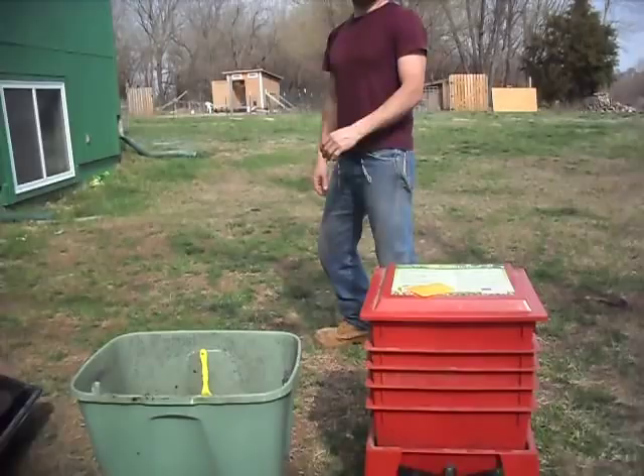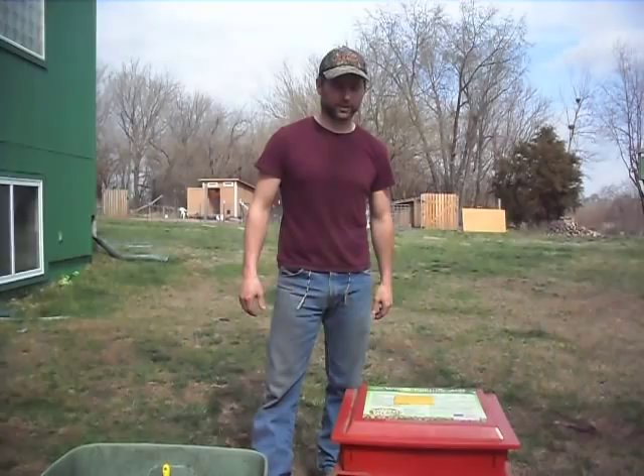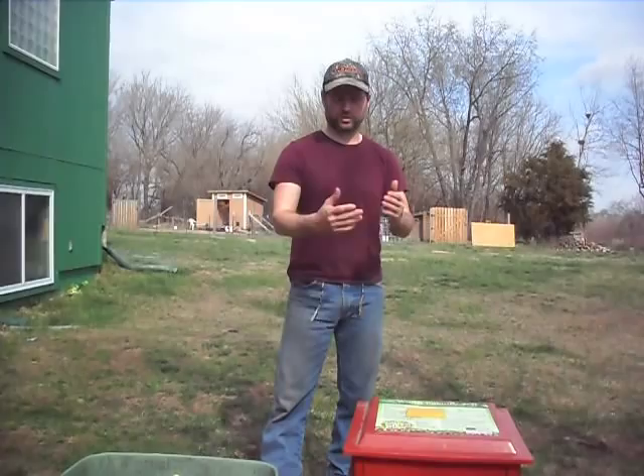Hello everyone, this is Paulie from Worm Farming Revealed and today I'm going to show you how to collect worm castings from your worm tower or the worm factory, which is what you're seeing right here, or any type of worm flow-through system, vertical system.